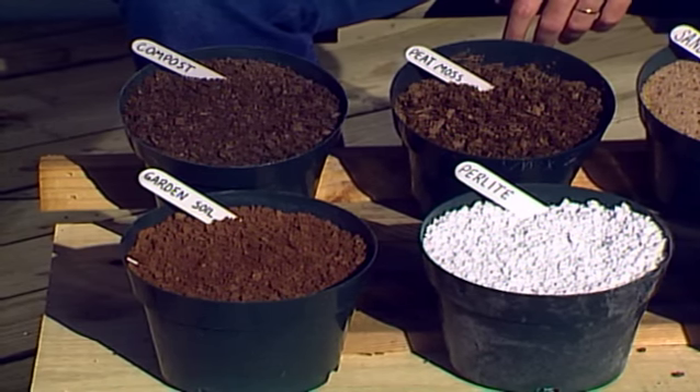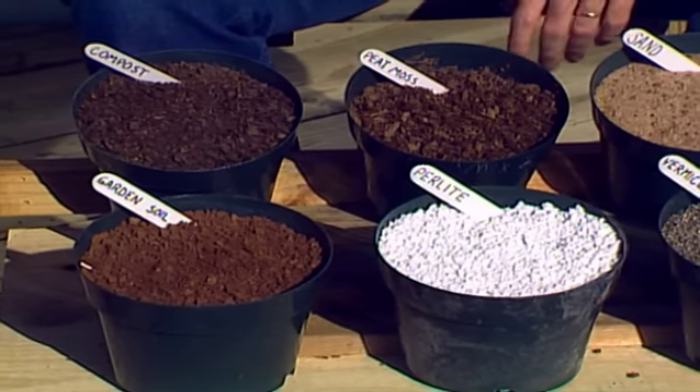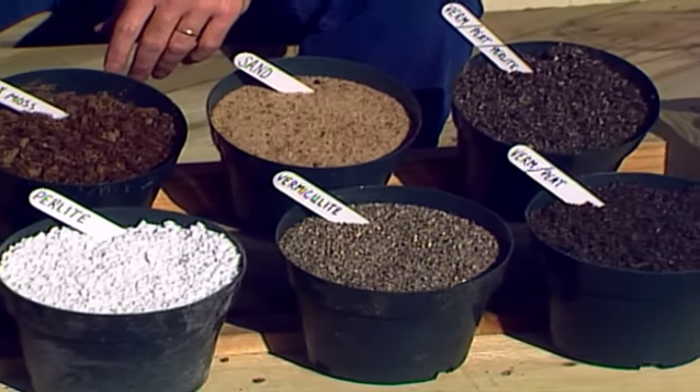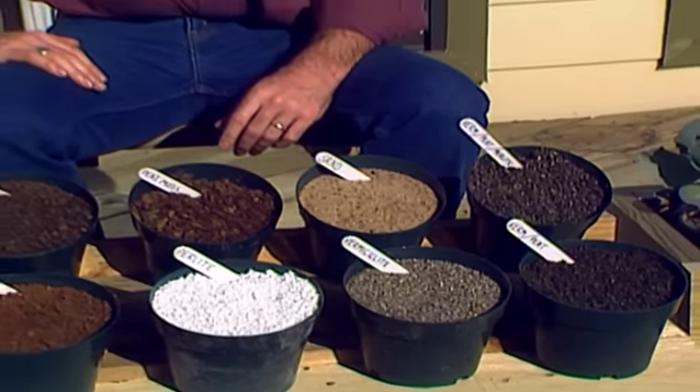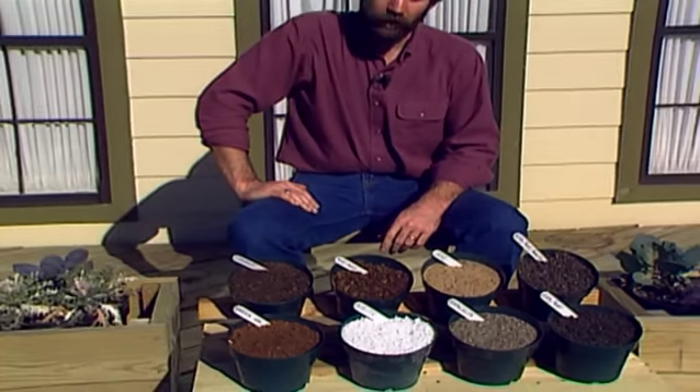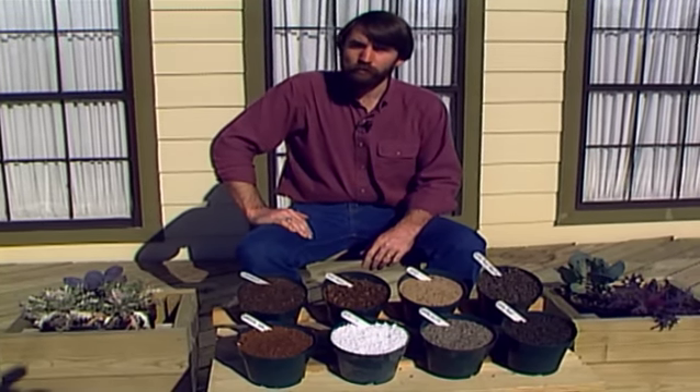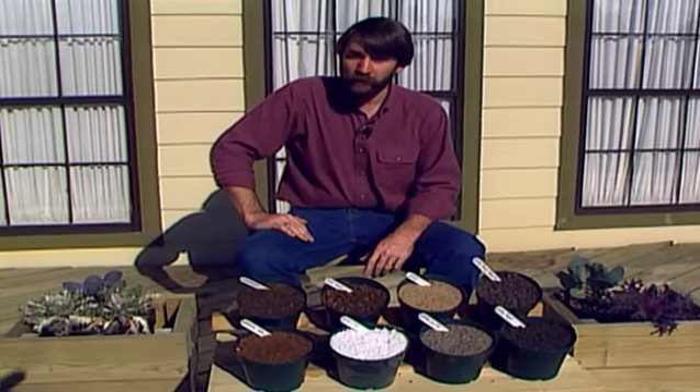If you're going to be growing plants in containers, either outside or as house plants inside, or if you're going to be starting some seedlings this winter in a greenhouse or on a sunny windowsill in your house, you need to have a growing media to put in these pots for the plants to grow in.